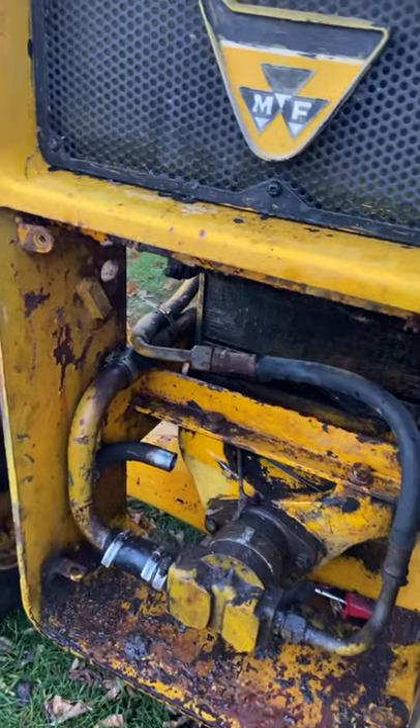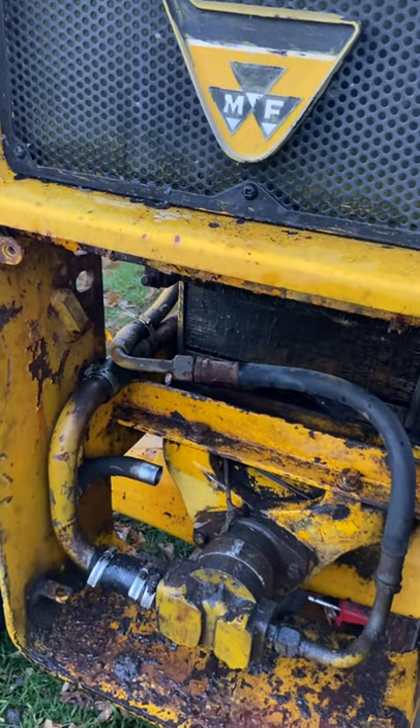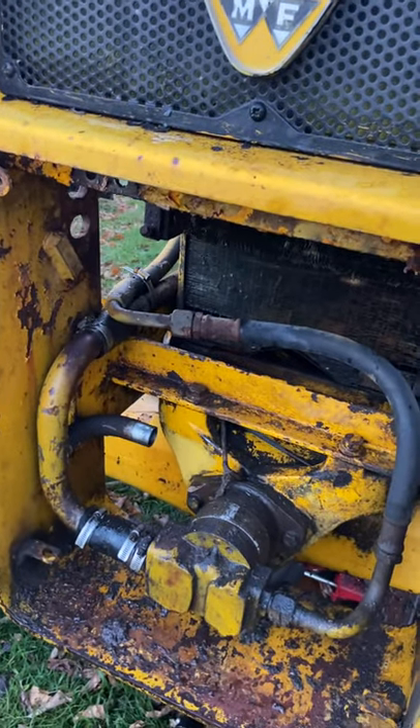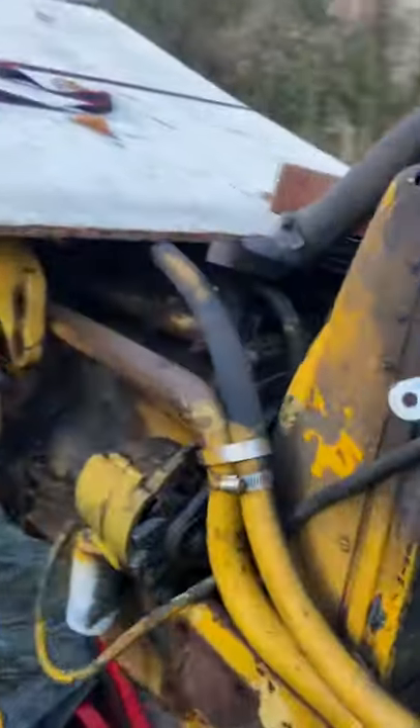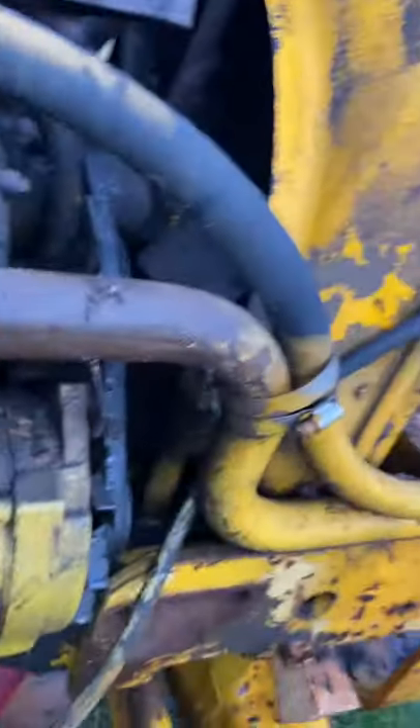One of the other things I found about this machine when I pulled the grill off was that the hydraulic cooler was leaking. I pulled it off and at the same time I cleaned out my transmission cooler — I'll show you — and I cleaned out the rad at the same time. I cleaned it from the front and from the back as best I could.